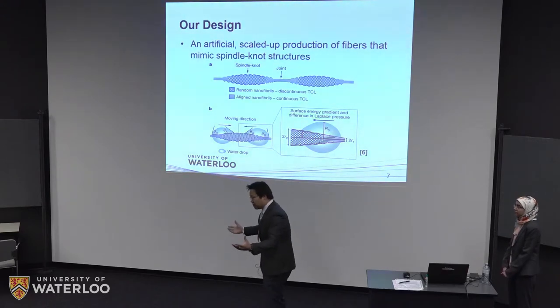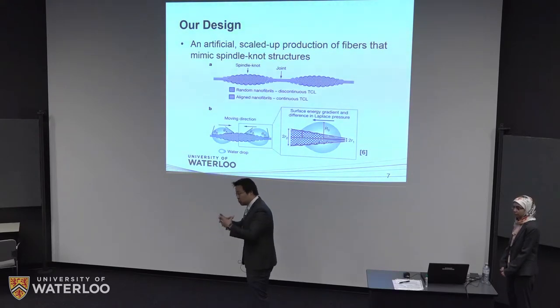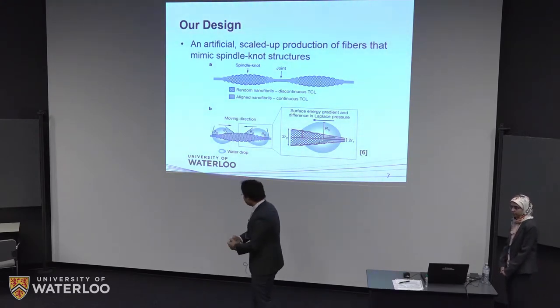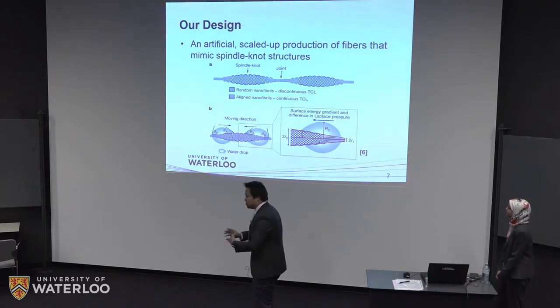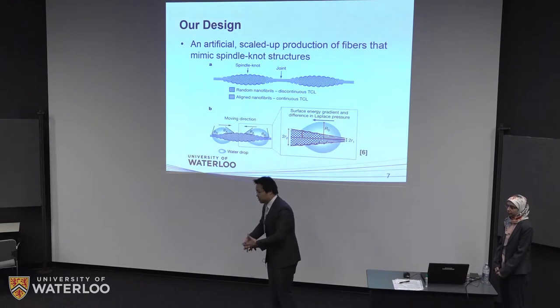Macroscopically speaking, when water is condensed or collected onto the fiber, the small droplets will move towards the center of the spindle knot structures. They collect into a large droplet and are gathered into a collector. This facilitates faster replacement of available surface area for water collection, enabling a faster and more efficient collection process.